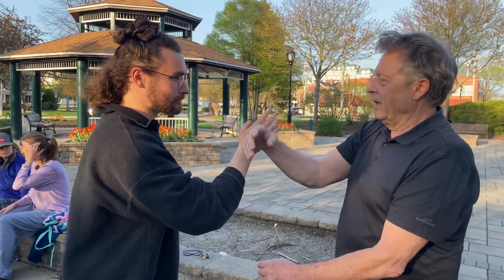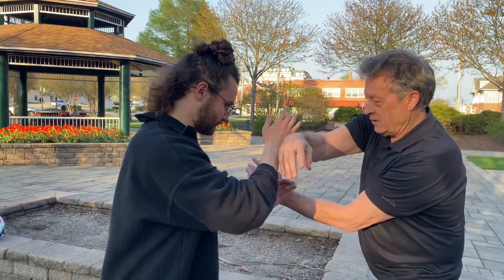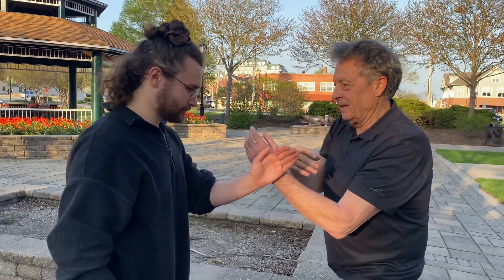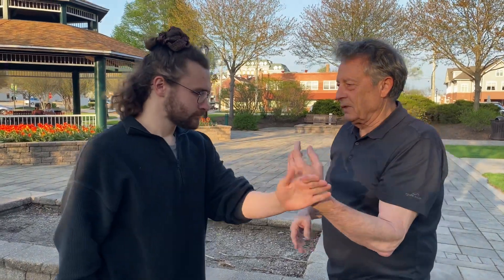Now, at this point right now, I want you to step forward with this leg, and we're going to switch to the other side, and from here we adjust, and now we do it this way.